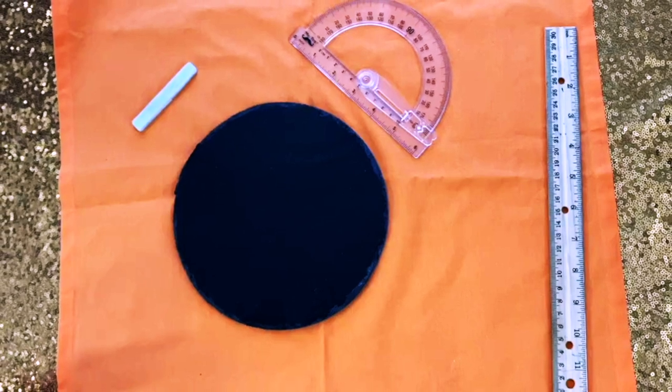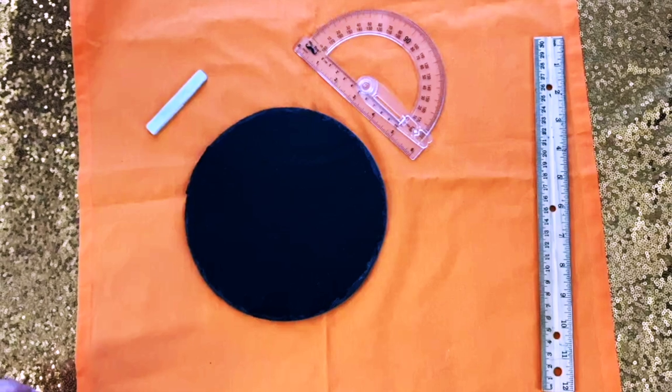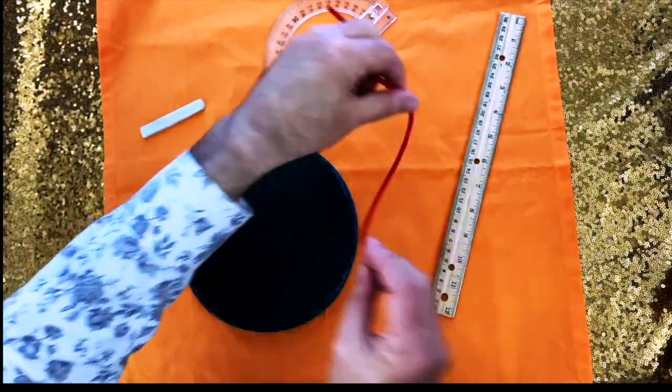What I have here is a granite cheese board. I've got a piece of soapstone chalk, a ruler and a protractor, and also a small piece of string.